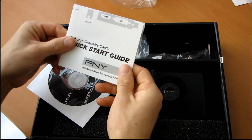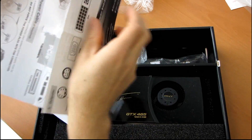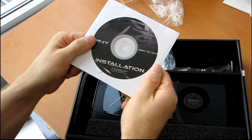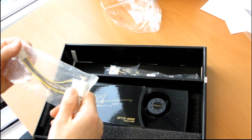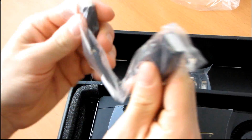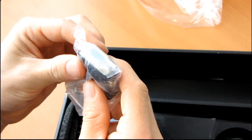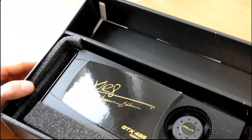Let's have a quick look at what's included. We've got the quick start guide — it's pretty much standard, shows you how to install a video card. Then we have the installation disk; make sure you download the latest drivers off the NVIDIA website — their latest beta is actually really good. Then you've got a dual Molex to one PCIe 6-pin connector, a mini HDMI to HDMI adapter, and a DVI to VGA adapter, so you can plug in pretty much every conceivable connector.